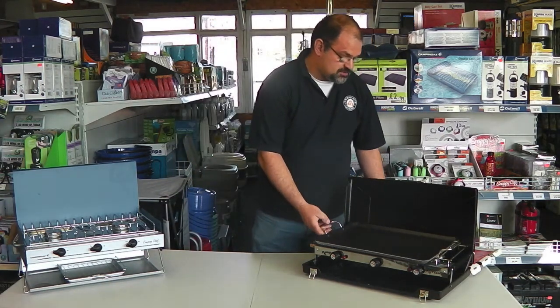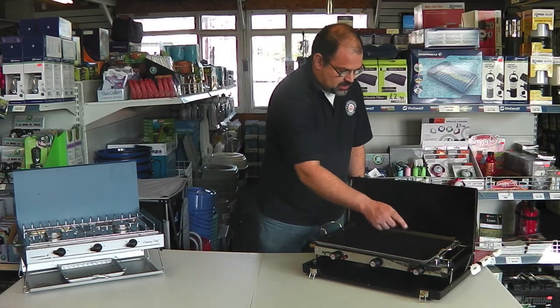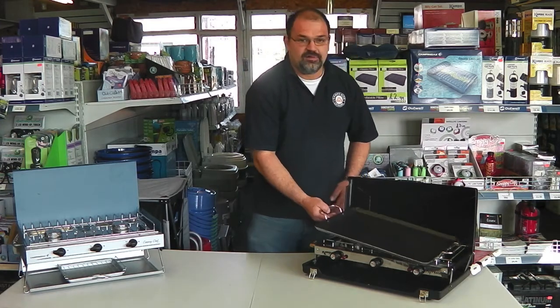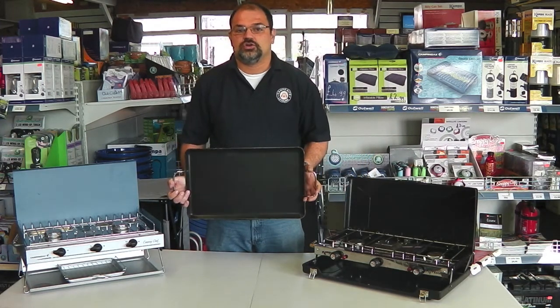It measures approximately 48.5 centimetres long by 29.5 centimetres across, excluding the handles. Easy to clean — that's the Camper Easy Over Non-Stick Griddle.